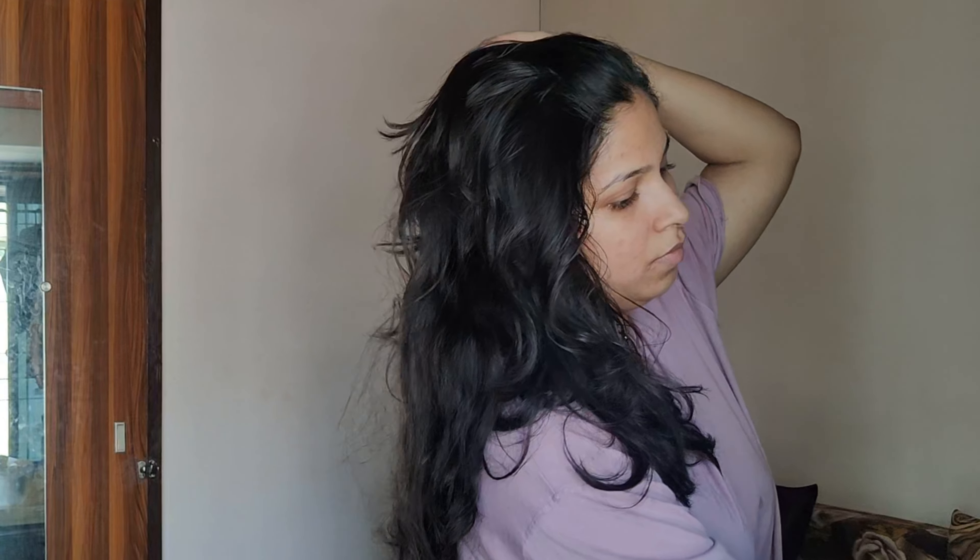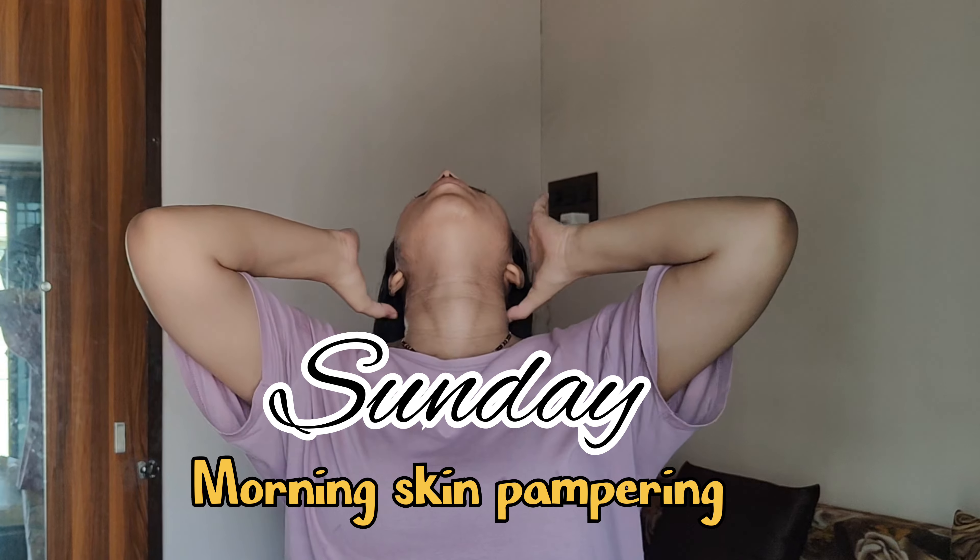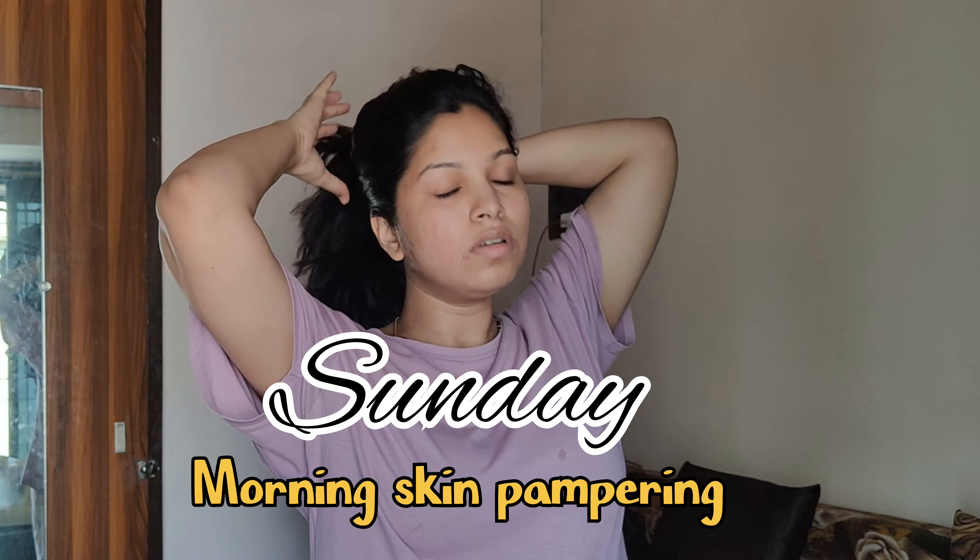Hello guys, welcome to my channel. Today I am going to share a video about Sunday morning skin pampering.